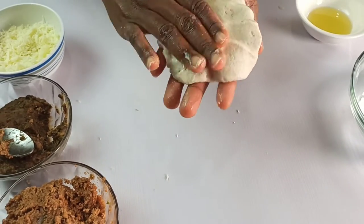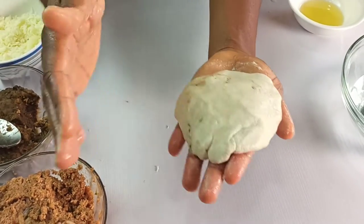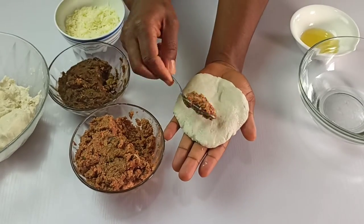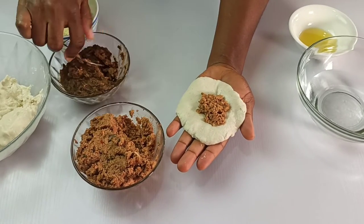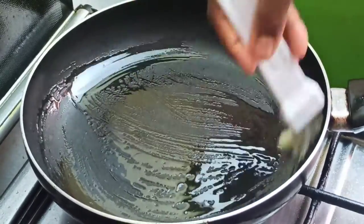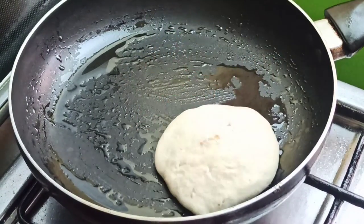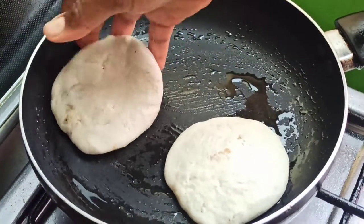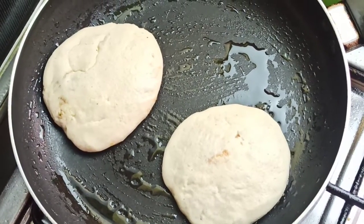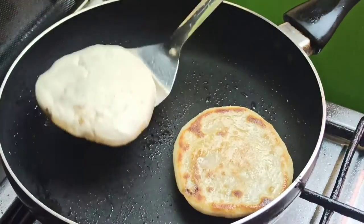Gently pat out the ball with your hands until it's completely flat. Repeat this with the remaining ingredients. To fry your pupusas, heat a non-stick pan over medium heat, brush with some oil, and place the pupusas in. Fry a few at a time — cook for about four minutes on one side, then flip and cook for another four minutes until golden brown.